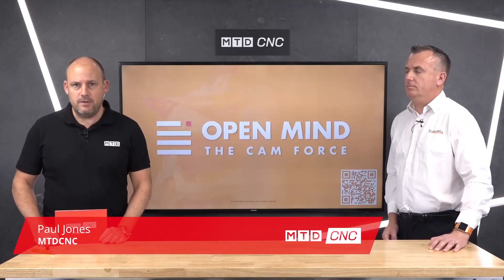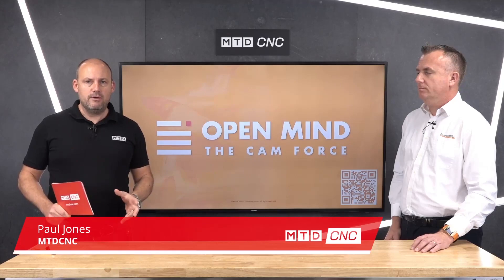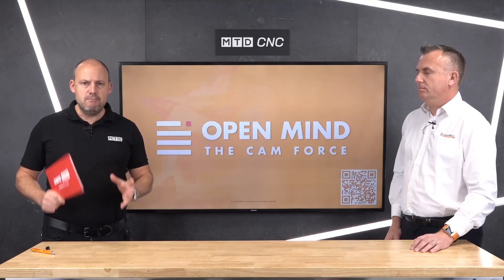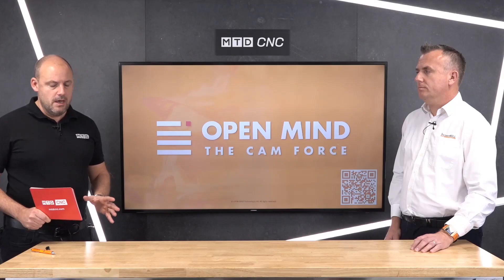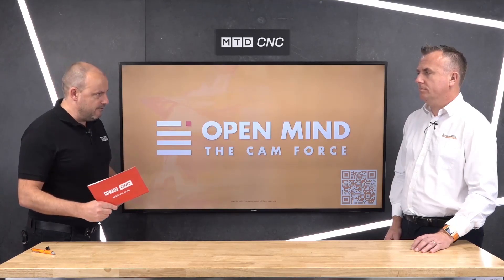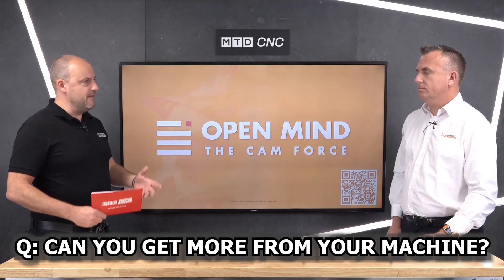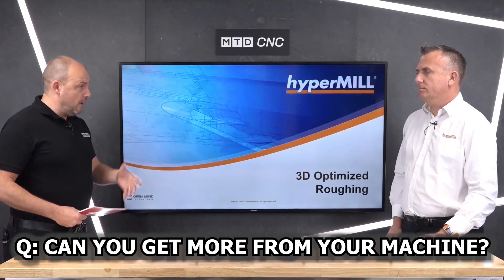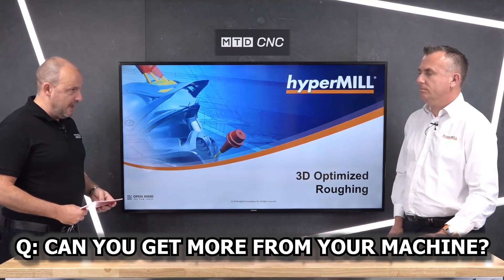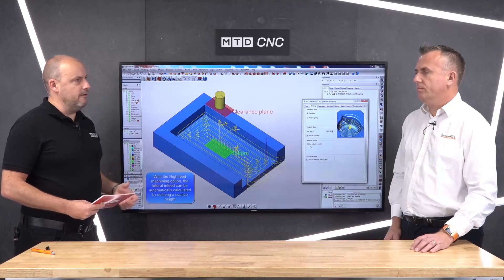Hello and welcome to this technical corner. I'm with Ken Baldwin from Open Mind Technologies UK. Today we're covering a subject we've been discussing a lot recently: how can you get the most out of your existing machine tool? There's a lot of lack of confidence in the market at the moment — people worrying about investing in new machines, or thinking they're not getting as much out of their machine as they could. How can HyperMill software help people get more out of their machine tool?